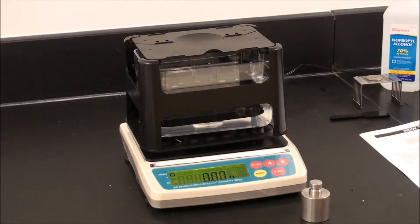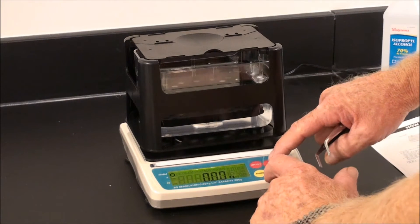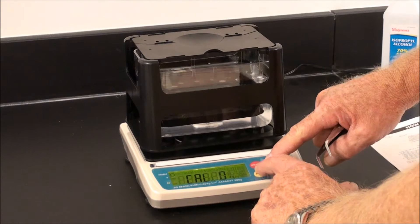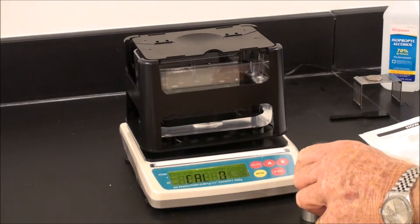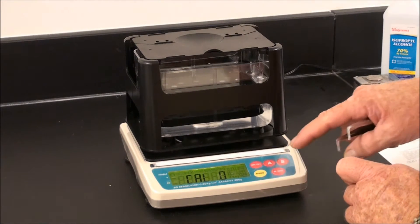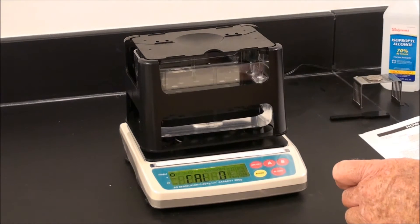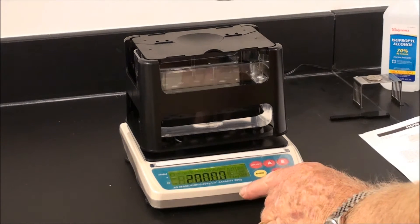To calibrate, hold down key A and press ENTER until CAL is displayed. Now you see CAL zero. Press the B key. The stability mark will appear. Take the 200 gram weight, as shown in the display.